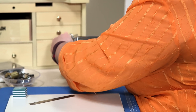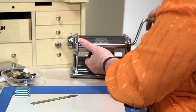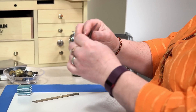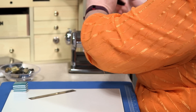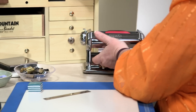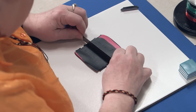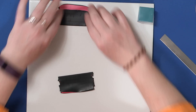Now I'm going to take this whole piece and run it through the polymer clay machine at a thick setting. Always check your setting before running things through. I think we could go one step thinner. I take that piece, cut it in half, and set it aside.